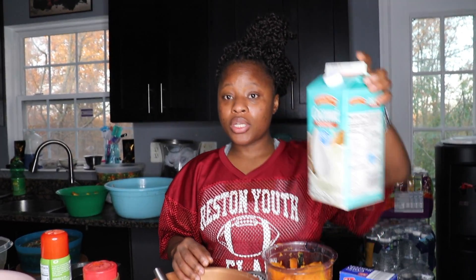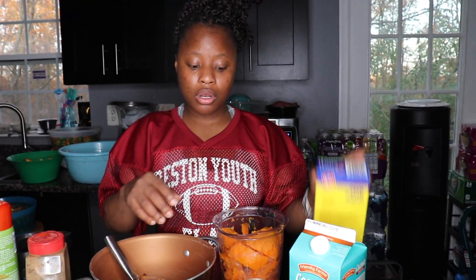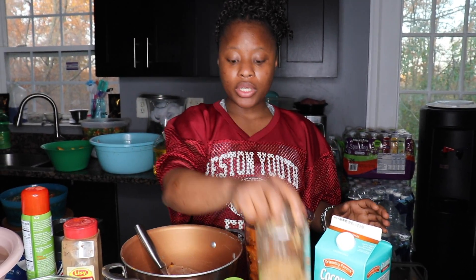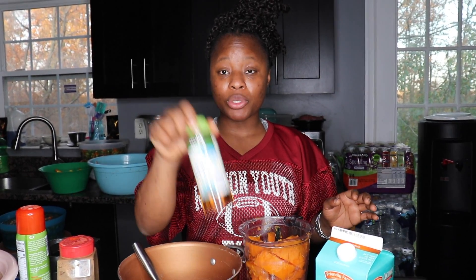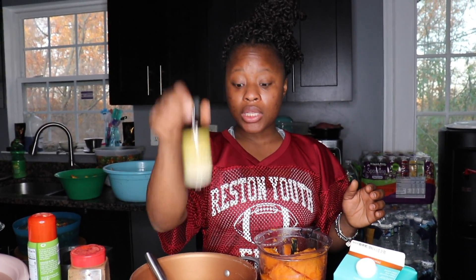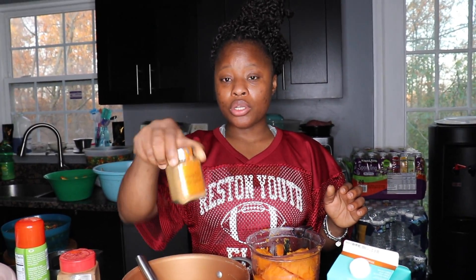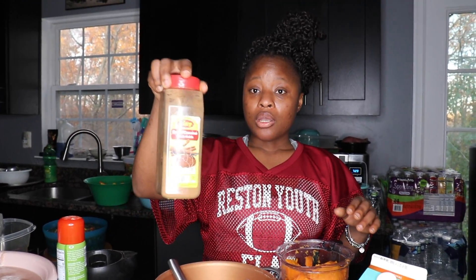We're going to need some coconut milk, some cornstarch, brown sugar, and some type of sweetener. I'm using agave, but you can use honey if you're not vegan. Vanilla. We're going to use a little bit of pumpkin spice — just a little bit because I don't have nutmeg right now, so I'm just going to use that. We have cinnamon.